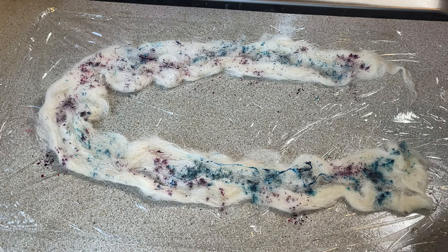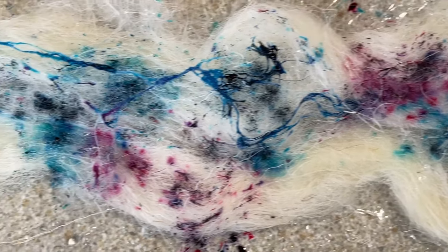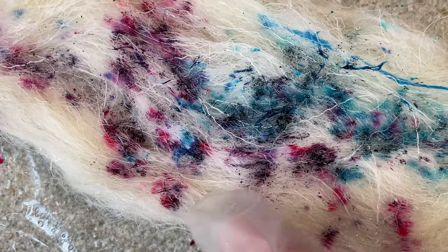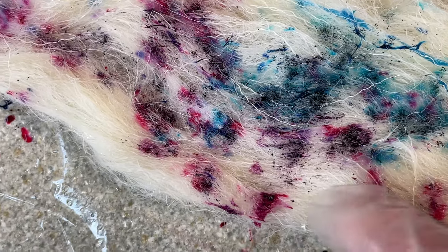It's been about 10 minutes and look at this - the colors are starting to break, particularly with the purple. You can see there's some lovely bright pinks and some lovely purple splodges.